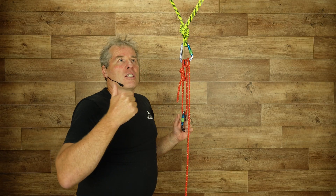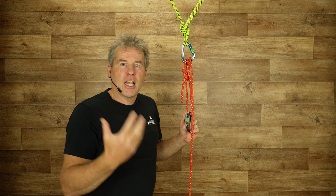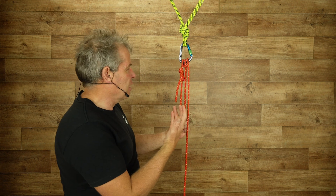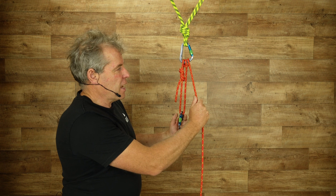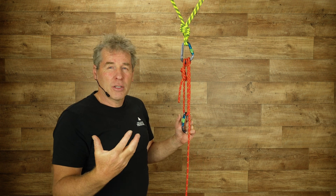We've done slow pull testing — tied it off and broken it. We've also done testing where we've put one and two hands on here to test the friction. That's what this video is about.